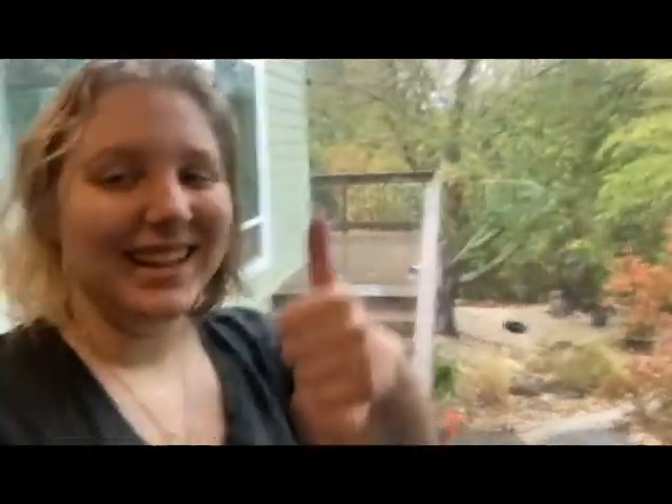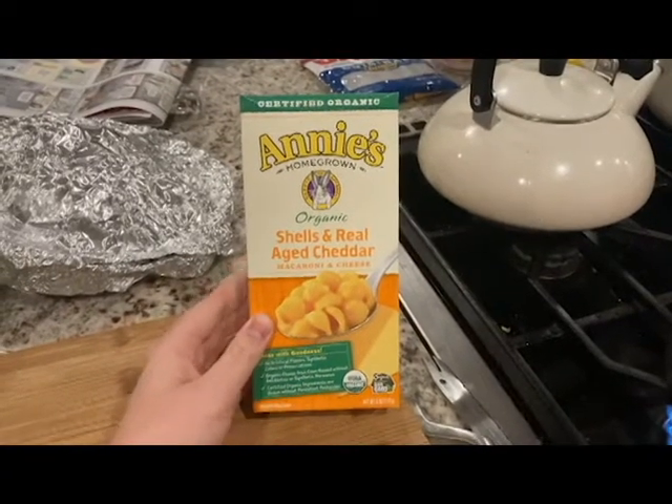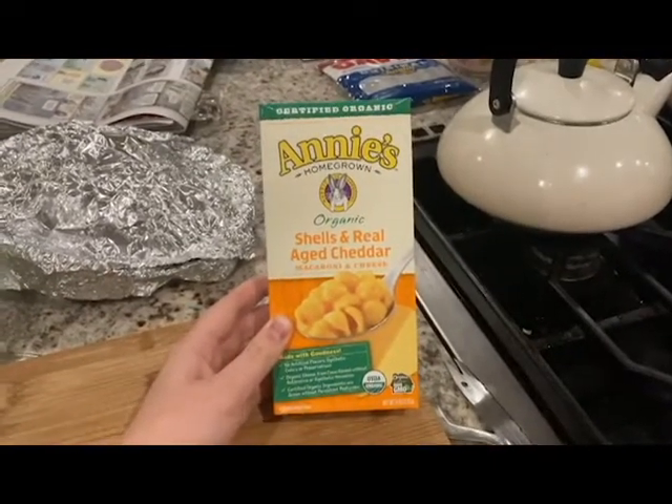It is day two of the budget Thanksgiving thing that I'm doing. It is raining outside. This is going to be a little more disjointed because I started making chicken soup with the leftover chicken carcass and realized I should be filming that. So that's what we're going to do. Next up on our Thanksgiving journey, we are going to turn this boxed mac and cheese into the Thanksgiving baked mac and cheese side dish of your dreams — hopefully.